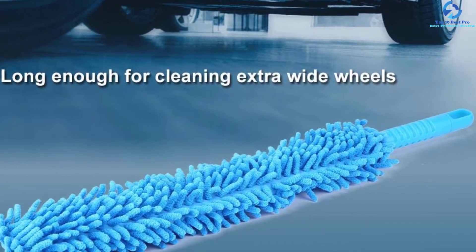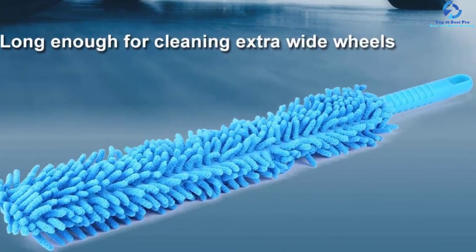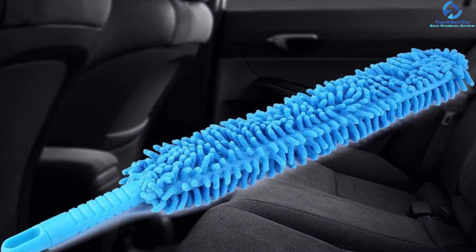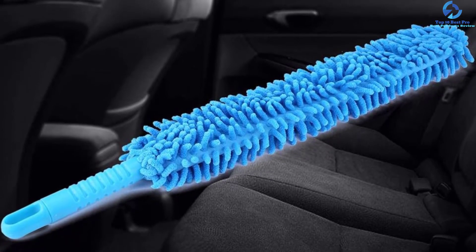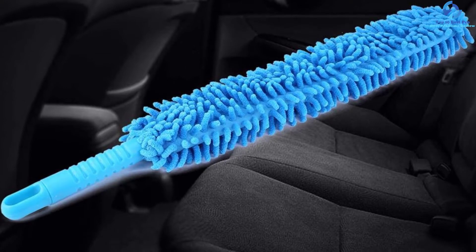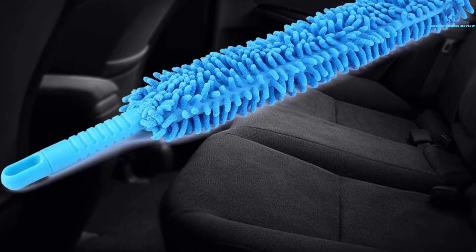The product is made using high-quality microfiber material, which effectively gets rid of road dirt, grime, and brake dust on the wheels. This wheel brush is easy to use and long enough to protect your knuckles when cleaning. You can easily position it at different angles when cleaning, making it one of the best wheel brushes on the market today.